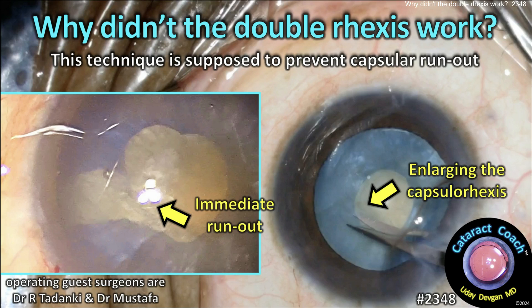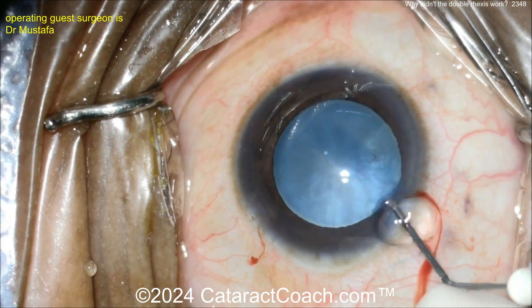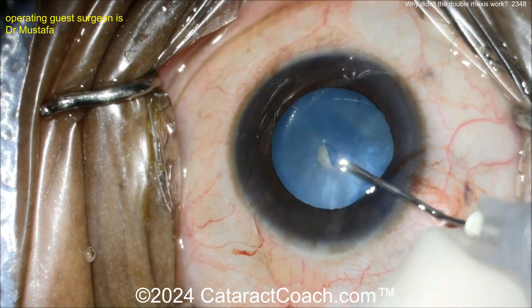cataractcoach.com - why didn't the double rexus work? This technique is supposed to prevent capsular runout. You tell us about this all the time, so you have one guest surgeon going inside here, poking the center of the lens capsule.